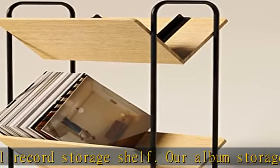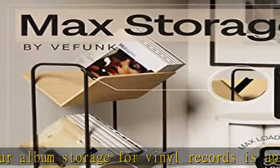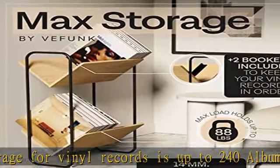Premium quality — our vinyl record rack has been crafted to perfection to display its beauty and remain functional. This LP storage is made of quality metal and hardwood, which will serve you for a long time.